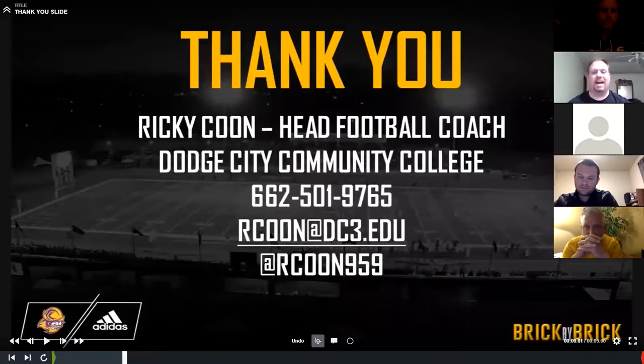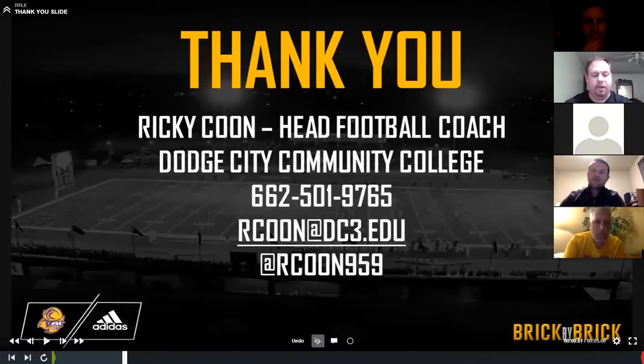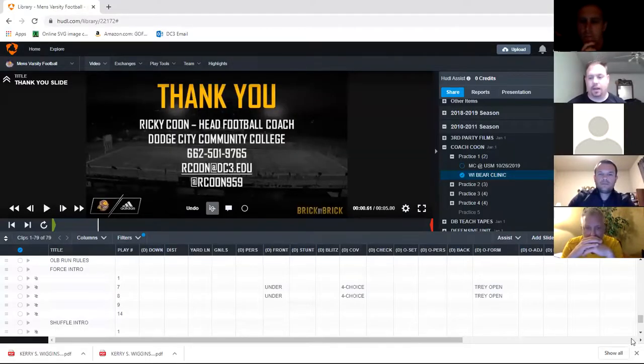So those are the base outside backer run fits. I know I went fast — I try to go through a lot of clips fast. Here's my information: email, phone number, Twitter. We'd love to answer any questions you have. We'll share — if you're a high school guy, we'll share anything we can with you to help you out. I appreciate your time tonight. That's all I got. If people want to stay and ask questions, I'll answer them.